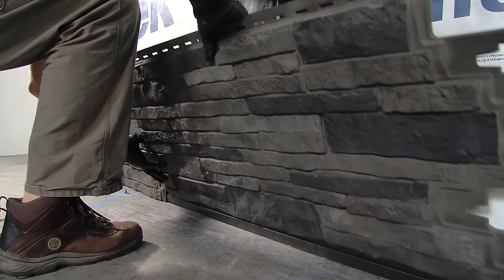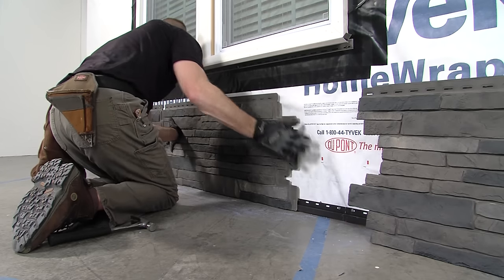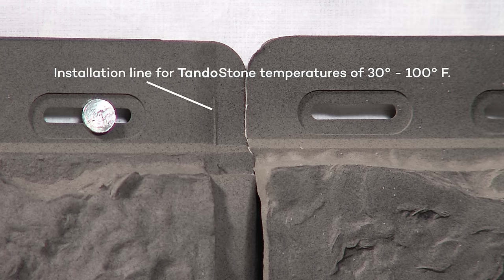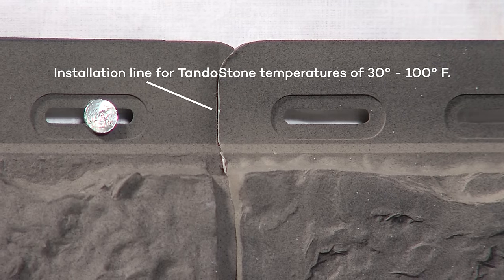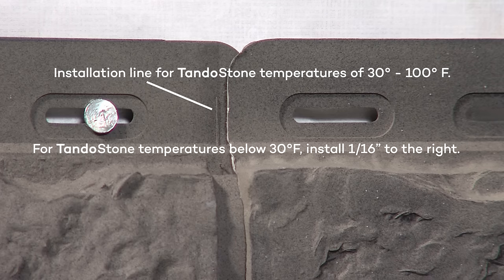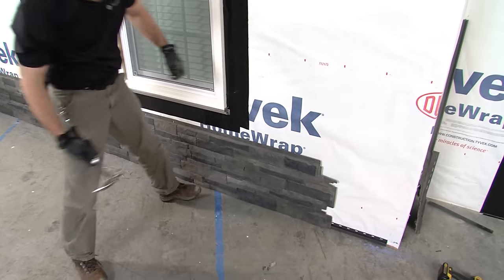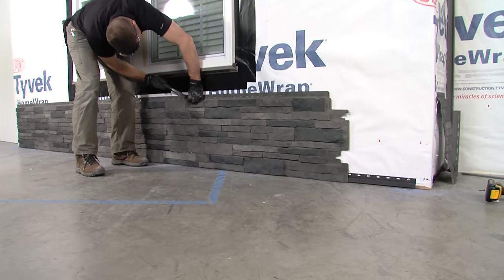When installing the second panel, ensure side tabs are engaged with the previous panel and all bottom fingers are engaged with the starter strip. Proper spacing is determined by the temperature of the TandoStone panel, not the ambient air temperature. For TandoStone temperatures between 30 and 100 degrees Fahrenheit, position the second panel so the left edge aligns with the installation line on the upper right-hand corner of the previous panel. If the TandoStone temperature is below 30 degrees Fahrenheit, move the second panel 1/16th of an inch to the right of the installation line on the previous panel. Once properly spaced, tightly nail the first fastener in the pre-drilled center nailing hole. Continue every 8 inches on center, leaving the nail approximately 1/16th of an inch from the surface. Full panels should have a minimum of 7 fasteners across the top, in addition to a fastener in the lateral hole. Repeat this process for all full panels in row number 1.